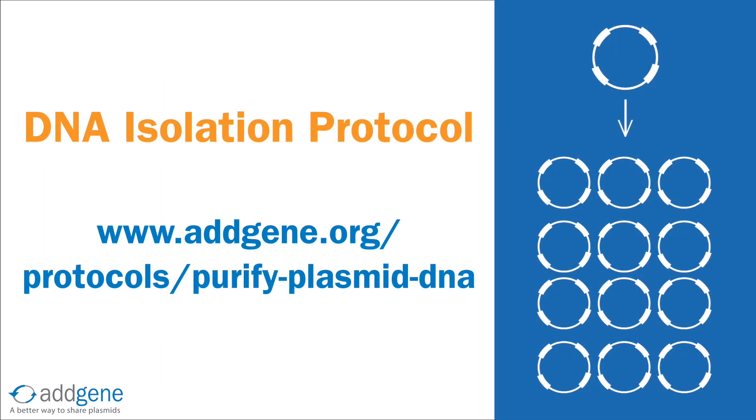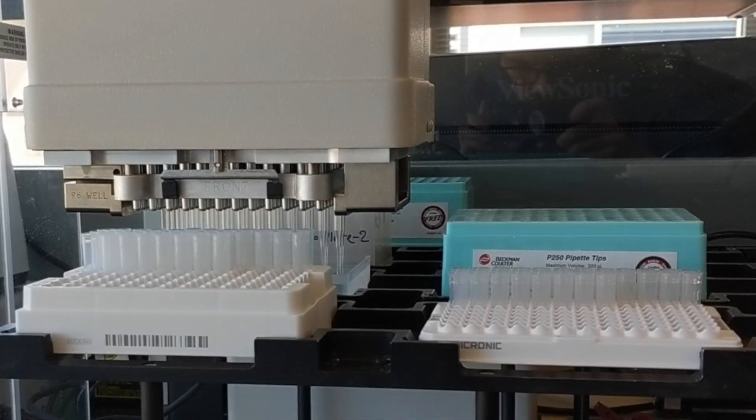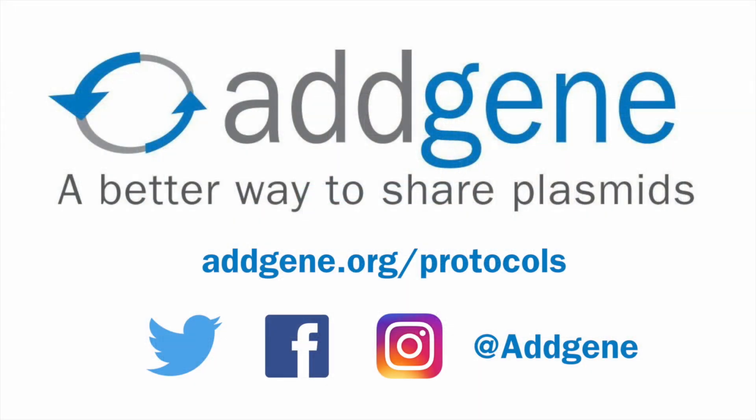Once you obtain adequate culture growth, you can spin down your liquid cultures and isolate your plasmid DNA by following a DNA isolation protocol. For long-term storage, you can proceed with creating a glycerol stock. Check out our other protocol pages, including purifying your plasmid DNA and creating a glycerol stock at addgene.org/protocols. Leave a comment below to let us know what videos you'd like to see in the future or to tell us how we can improve.